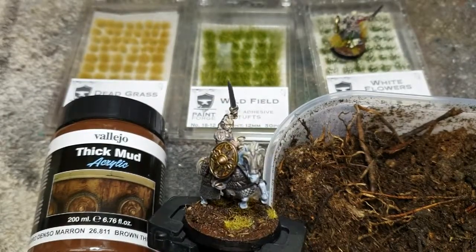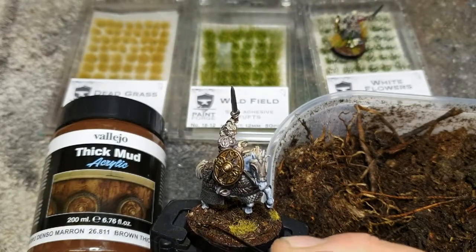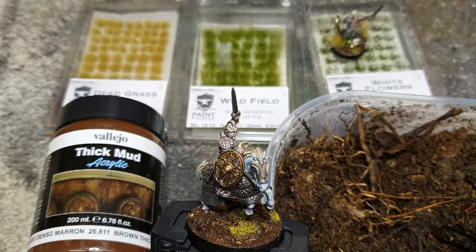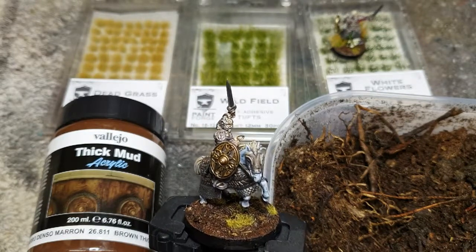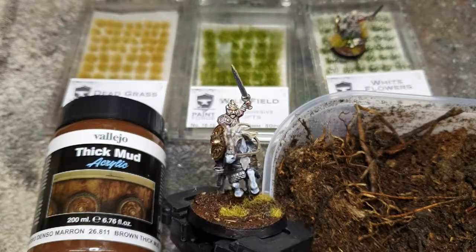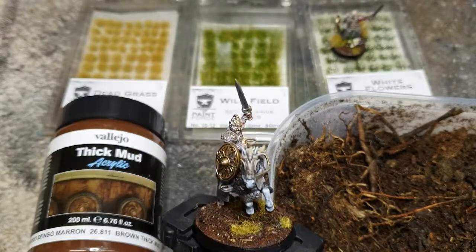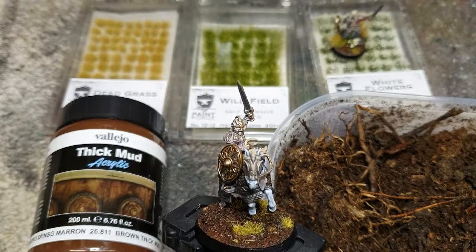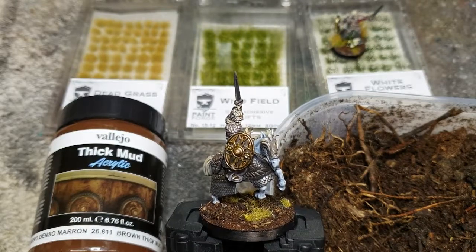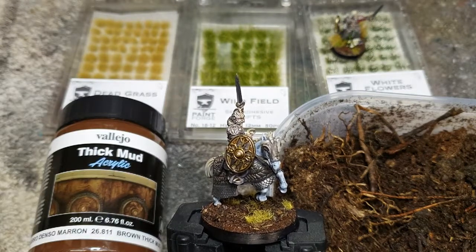Here we have King Theoden close-up. For his base, I've used the Vallejo Thick Mud acrylic textured paint and applied some literal dirt from a local forest to give a nice textured, strewn-up battlefield look. Then I've applied a few patches of static grass to give some variation in lengths with the tufts I'm about to use, hopefully creating a really nice looking battlefield with lots of different types of grass, different lengths, different colours, and a couple of flowers to break it all up.